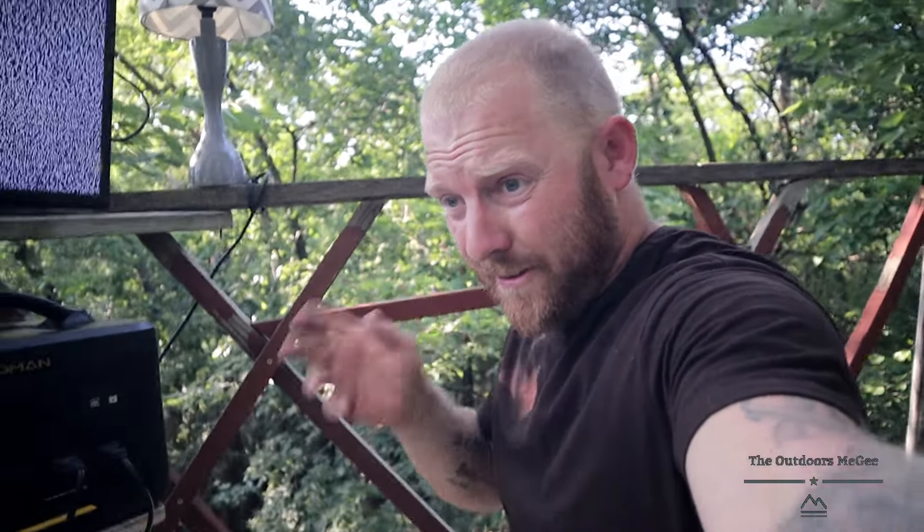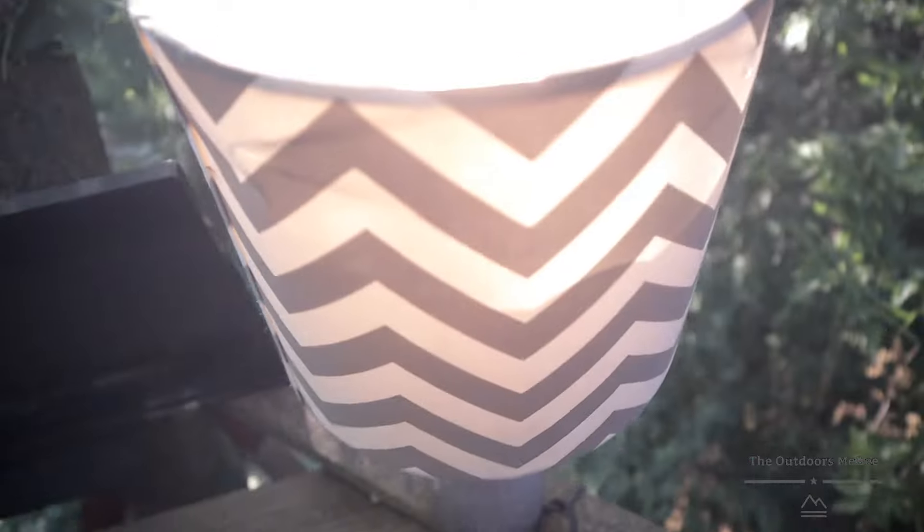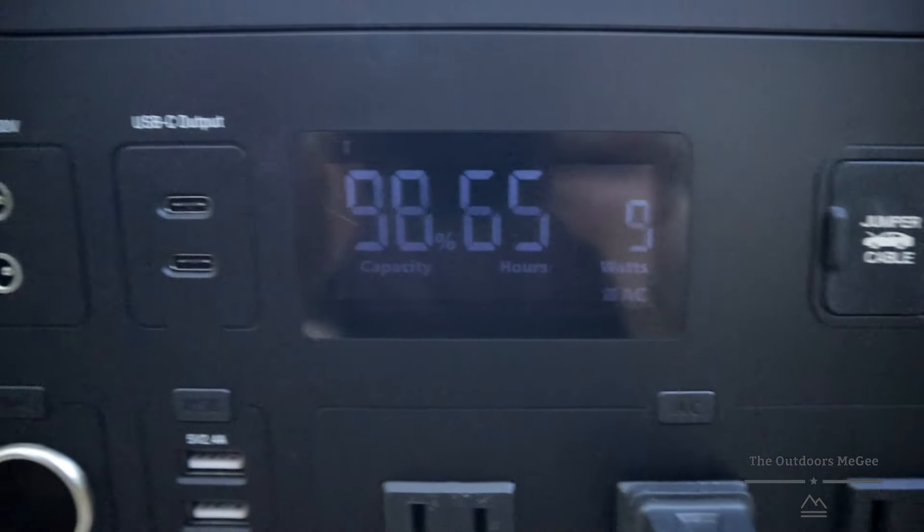This thing also has jumper cables to jump-start your car — it is the only power bank that offers that. That's kind of cool, but the cables are pretty short. You could maybe give them four-foot cables or something, but that's hard to wrap up.